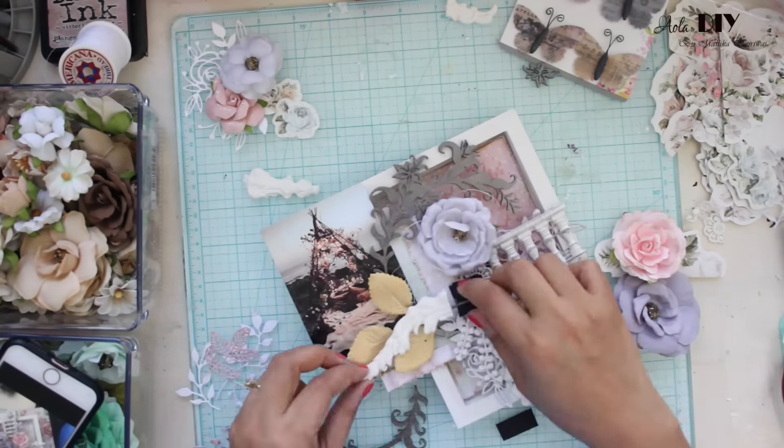Using my toothbrush and some paint, I am spraying white dots all over my project to give it a very nice shabby chic soft look. In the end I always like topping it up with a butterfly and a quote, and this time I have used a quote called 'Life is Beautiful' — which indeed it is. I really hope you guys have enjoyed this project!